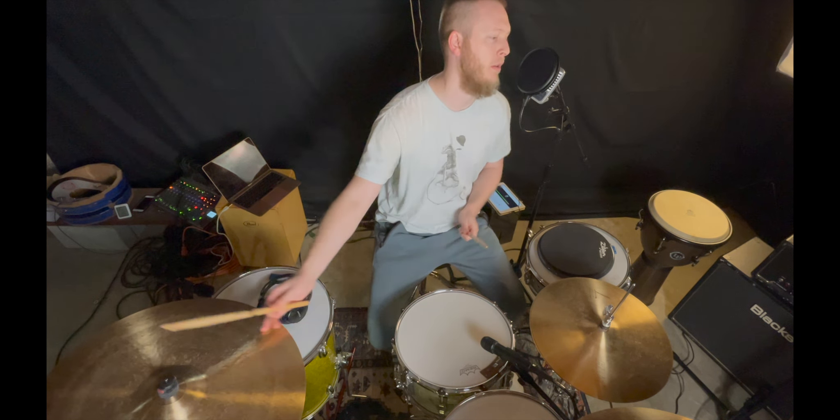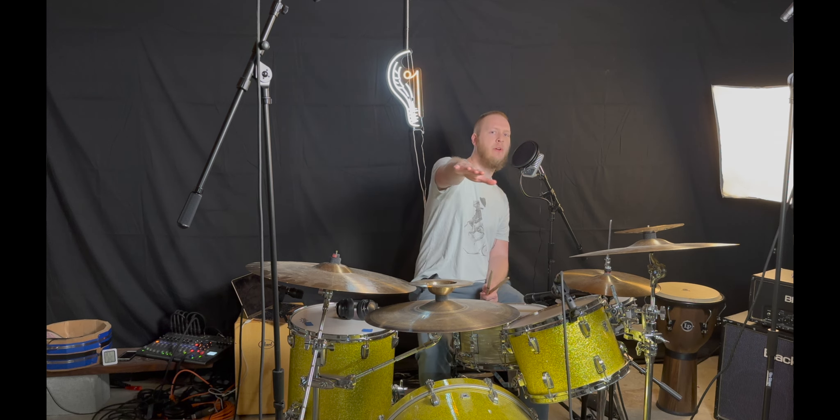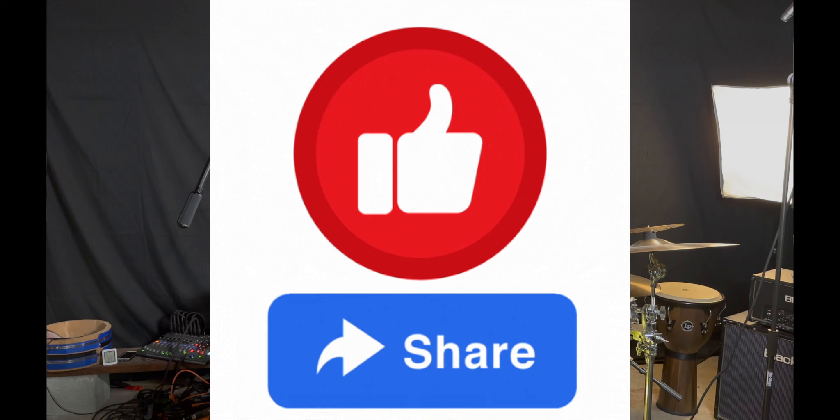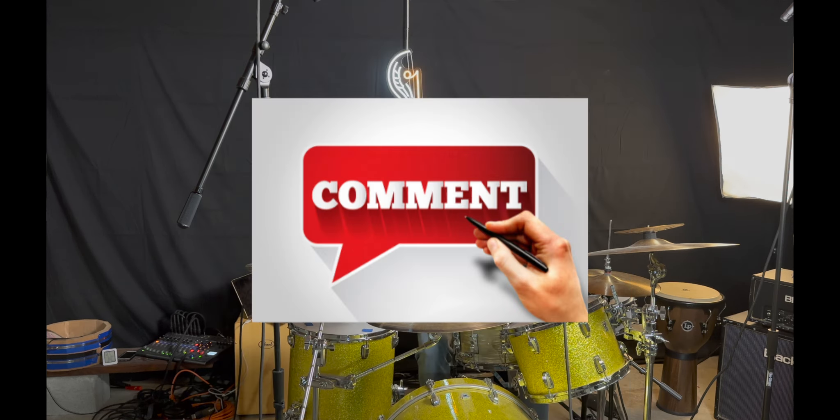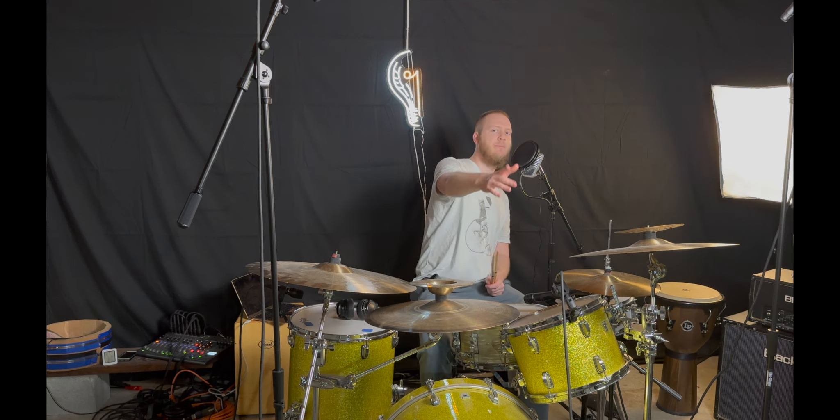We also have the traditional grip, which we didn't go deep into. Those are all the different stick grips and how to hold drumsticks properly — use them however you want. If you're serious about faster speeds, check out the link below. If you found this video helpful, hit subscribe, the bell notification, and the like and share button. Let me know in the comments how you hold your drumsticks — I'd love to know. Until next time, stay tuned.